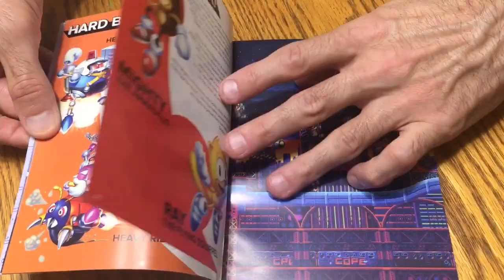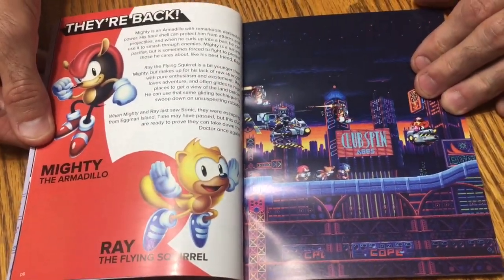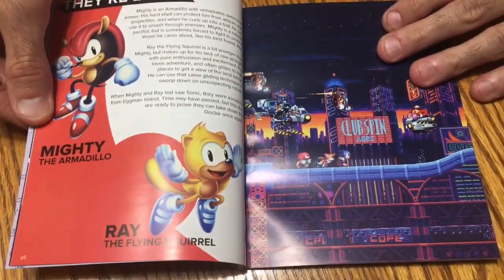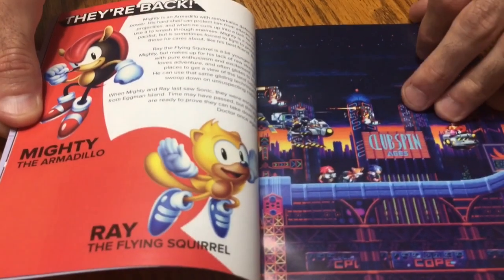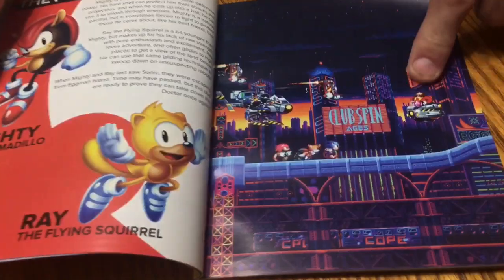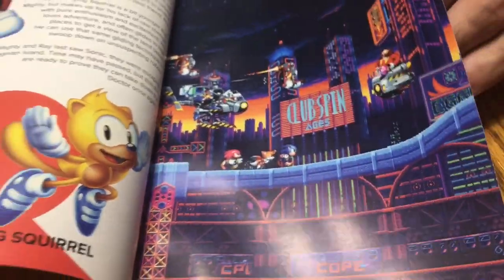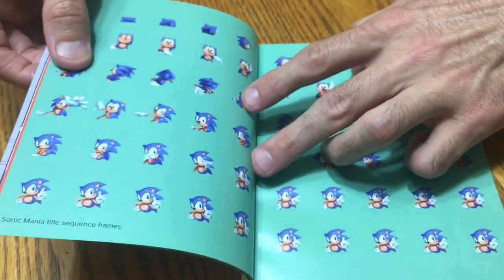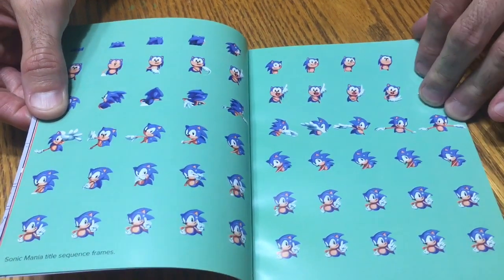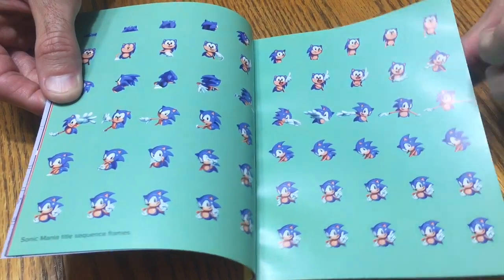You do have two new characters — not really sure if these guys were playable in any other Sonic games, but I'm thinking they're new for this game: Mighty the Armadillo and Ray the Flying Squirrel. There's some of the in-game graphics — old-school pixel art graphics, big fan of those. I was on the fence about this game for a while, but after watching my YouTube buddy Radical Reggie play it last night live, he sold me on it — so thanks Reggie.